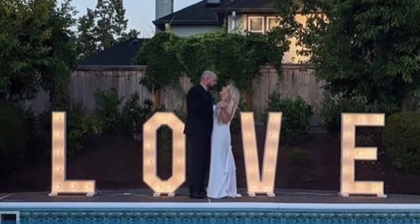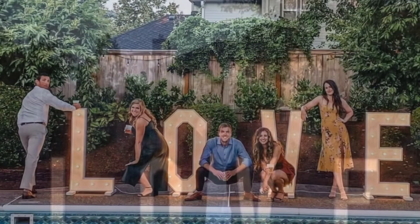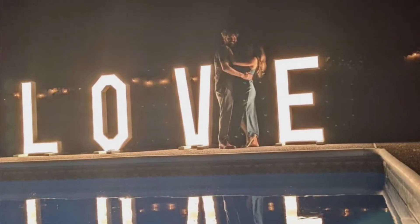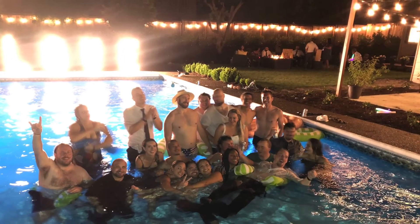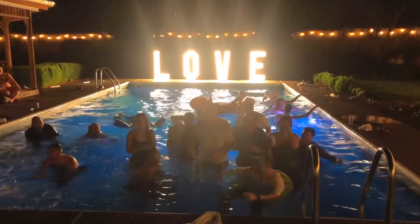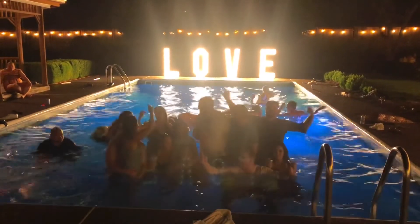It turned out to be the perfect focal point for the wedding for photos. A lot of the guests took photos with it and it all came out so beautiful. At the end of the night, everybody jumped in the pool, including the bride and groom — that wasn't planned. The sign was in the background for all the photos, so it was just really beautiful.